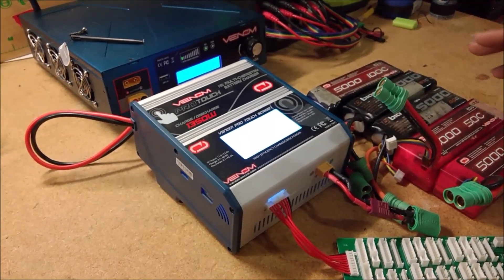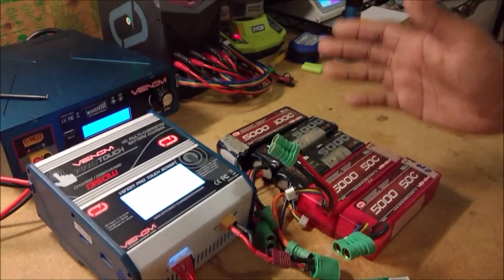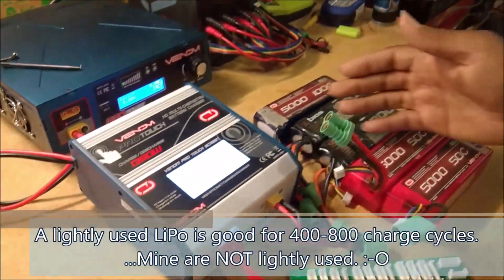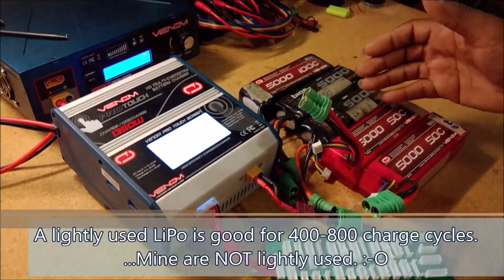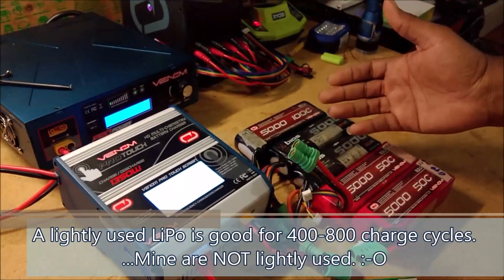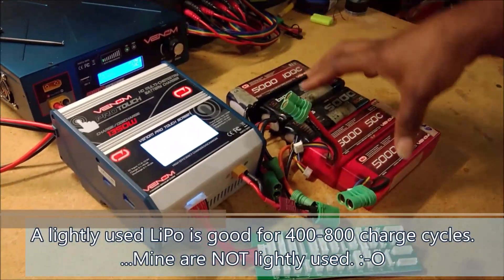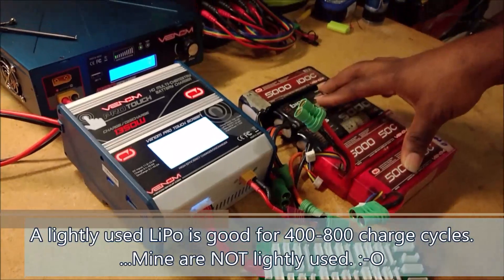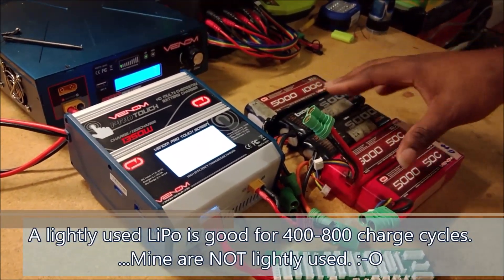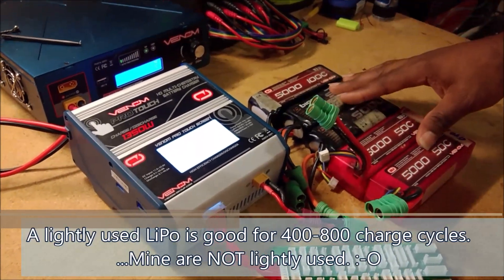The thing about having batteries for a long time is that when you beat the snot out of a battery, batteries accumulate damage. The act of running a battery is doing damage to the battery — that's just how it works. Over time you accumulate damage, so your batteries aren't going to give you the same level of performance as when they were brand new.